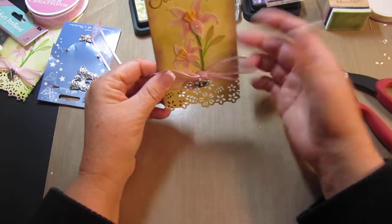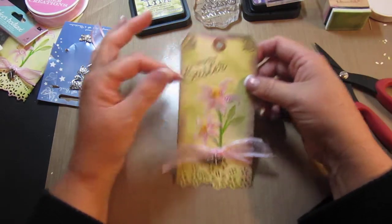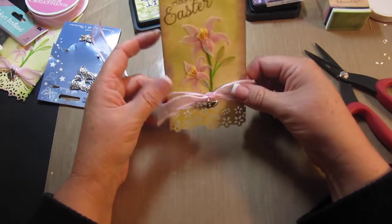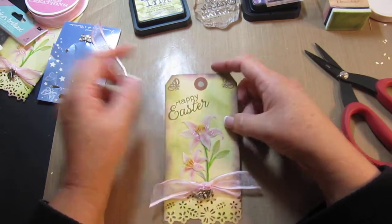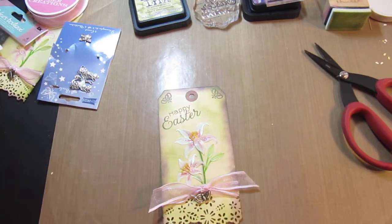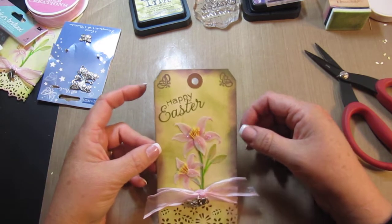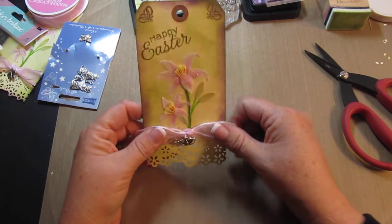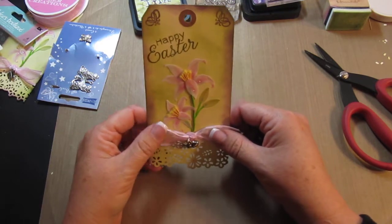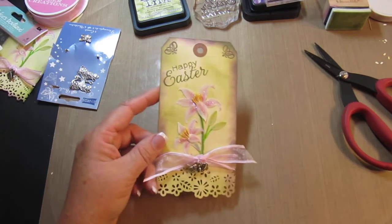Really, that's a simple tag using Distress Ink, a couple of stamps, some ribbon. Give a tag instead of a card for Easter — be a little different. This will be on my blog, so if you have any questions you're welcome to ask me. It's cardcreationsbykim.blogspot.com. Have a sunshiny day! Bye bye.